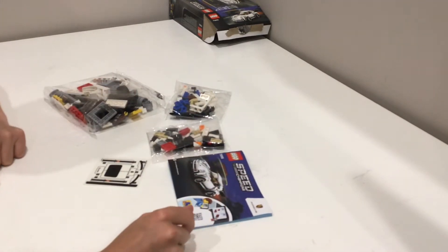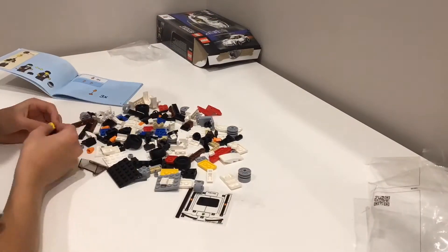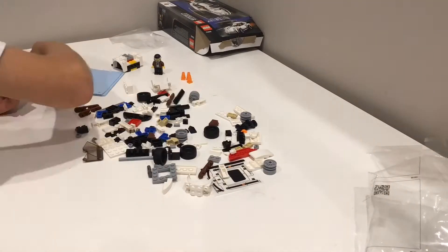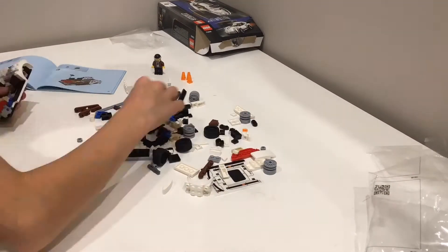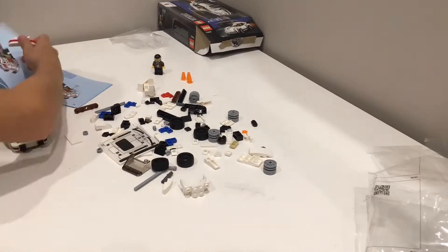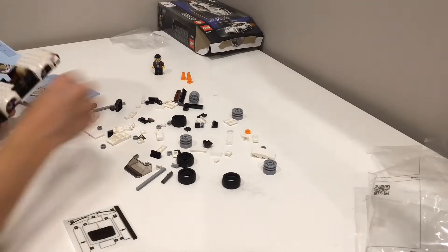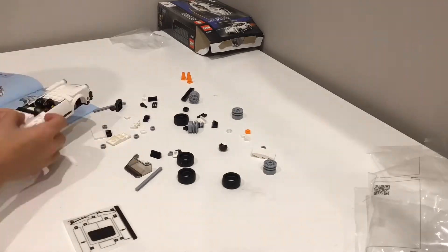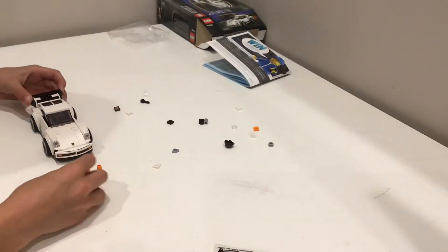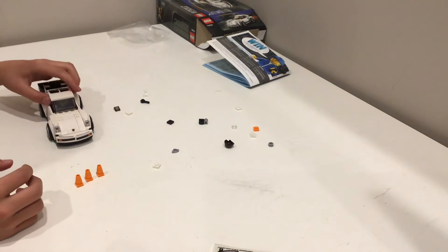Let's start this speed build. So here it is, all built — the Speed Champions set.